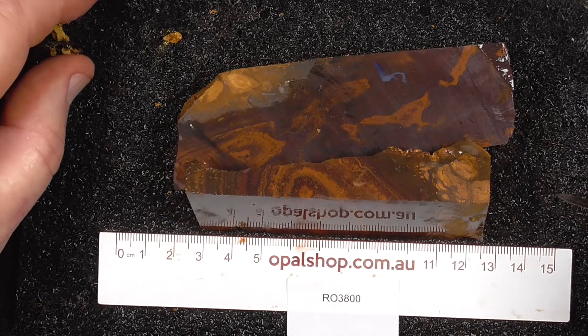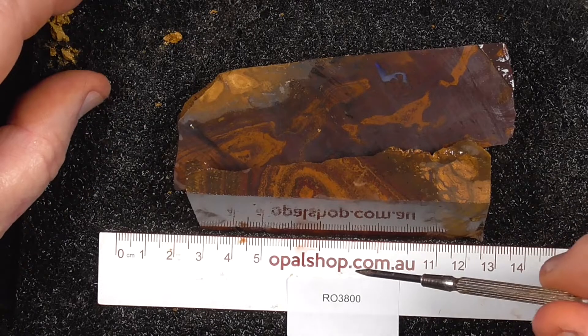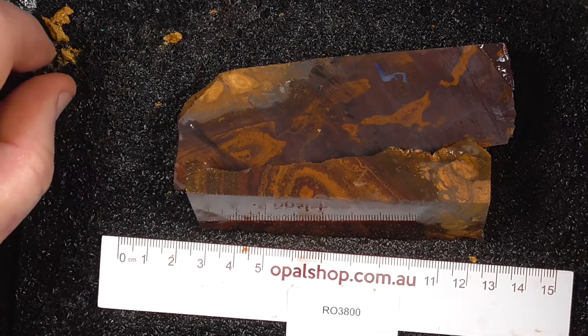Here's a couple of pieces of koroite boulder opal from central Queensland, from the koroite field. Rules and millimetres. The material's been wetted to help highlight the colours. I'll just zoom in a bit so we get a better look.